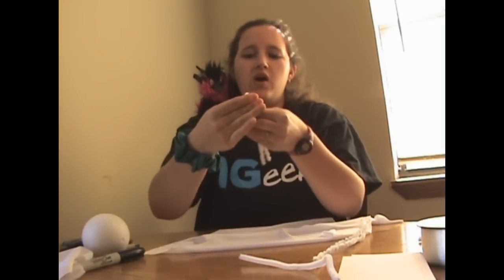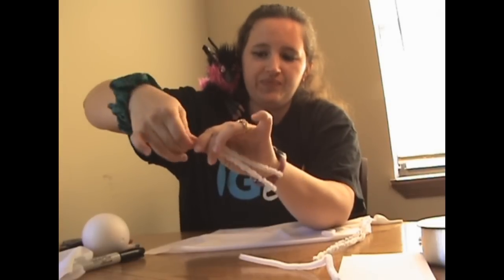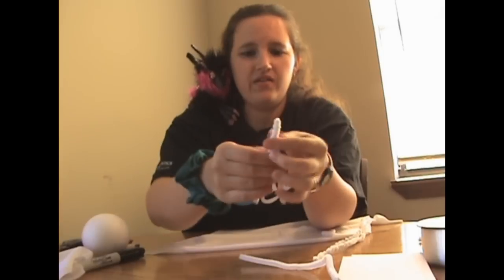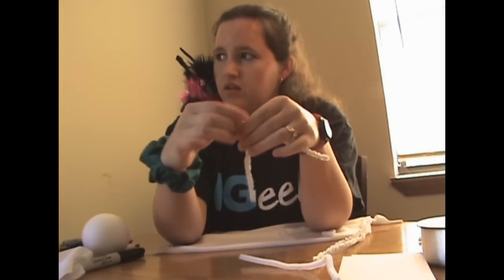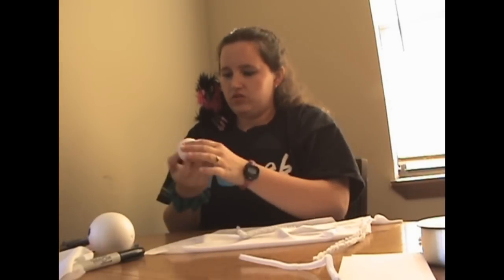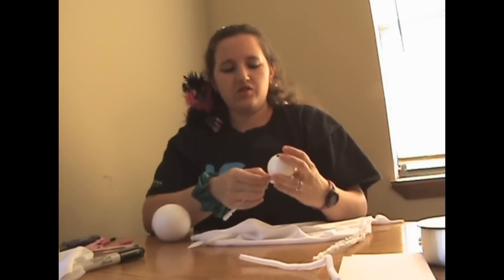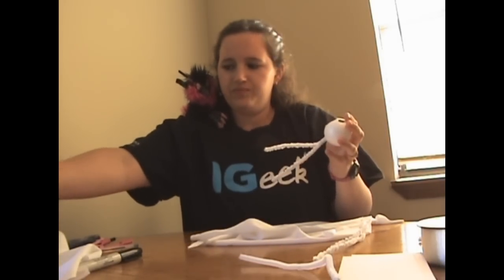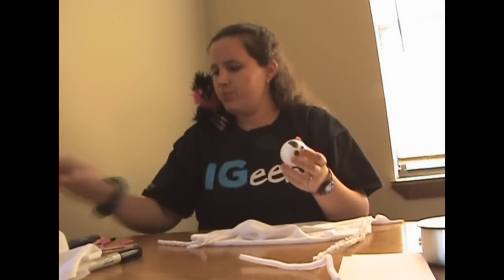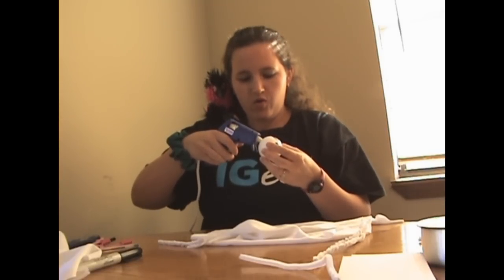You're going to want to make sure that it's going to stick in your little hole pretty well. Pull it out, put some glue down into that hole.